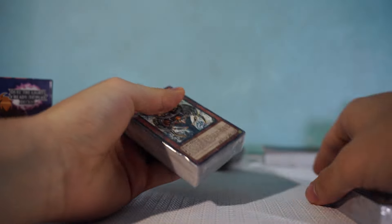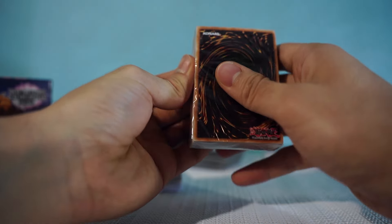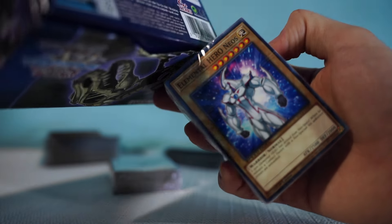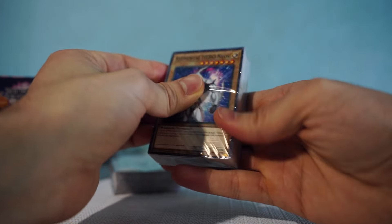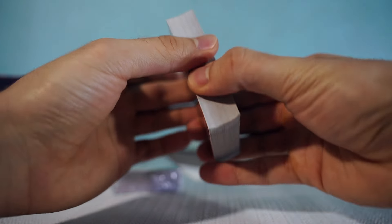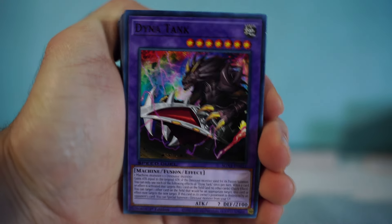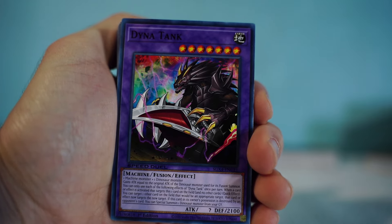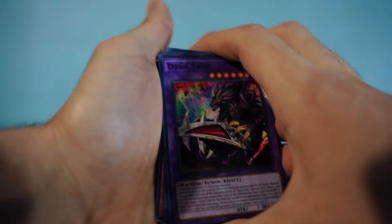Let's get into the decks. I think we'll start with this one — the Elemental Heroes. There are two decks per packet, so this should be Jaden's deck and Satorius's. Let me open this up and try to split the decks. I couldn't quite separate them perfectly — I think a few cards are mixed in — but I separated it somewhat, so let's go through it.